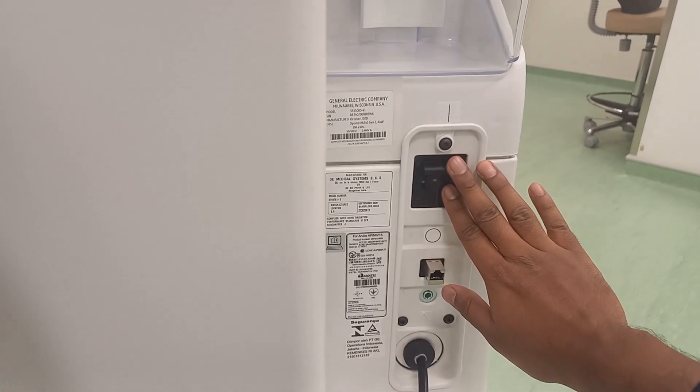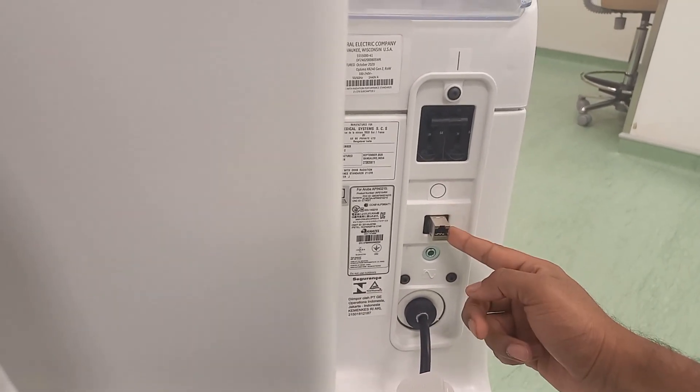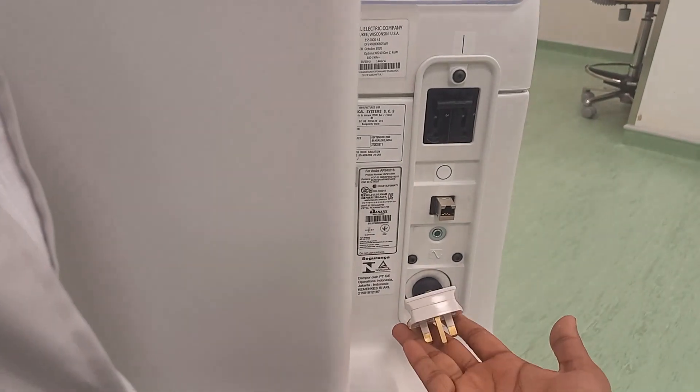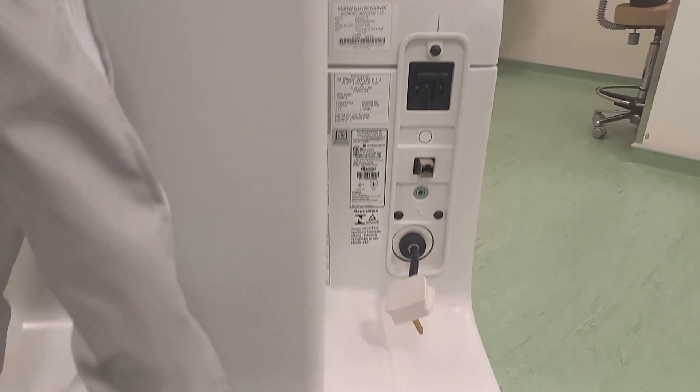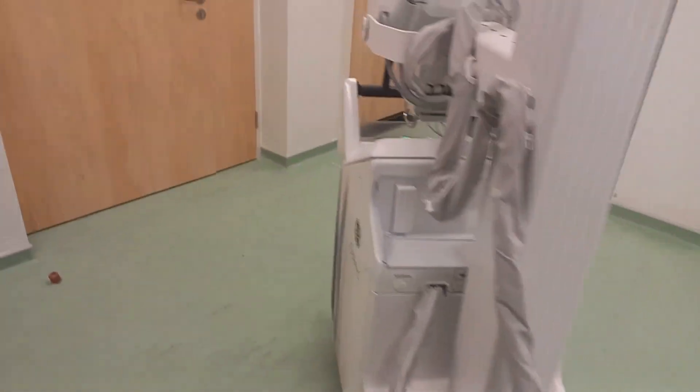You have your circuit breaker, your connection port for the hospital wired network, and your cable — the power cord to charge the system batteries.